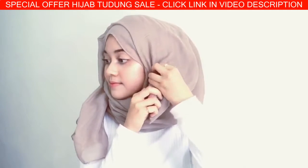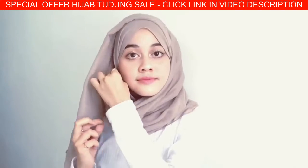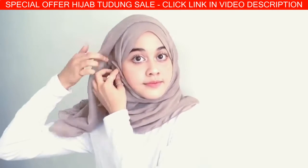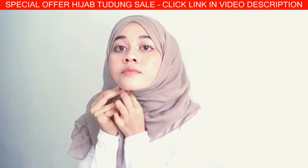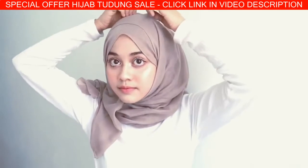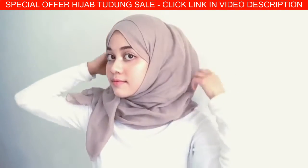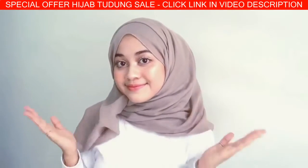Fold it like this and bring it to the other side, then make sure it's tight and tuck it inside. So that's it!